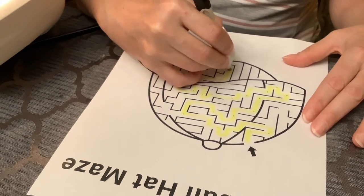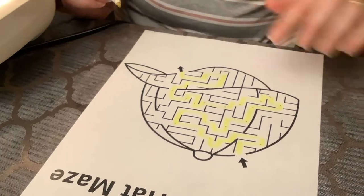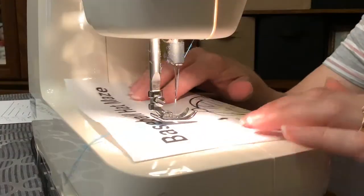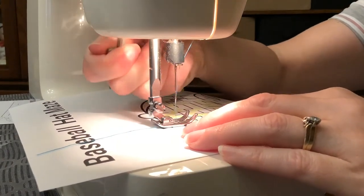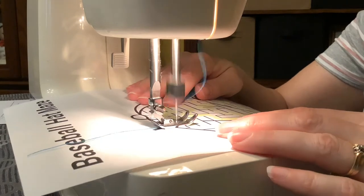Almost there — so that yellow highlighted line is where we're going to follow when we sew. You slide the paper into the machine, drop the foot down, put your needle down when you're ready, and start to sew.